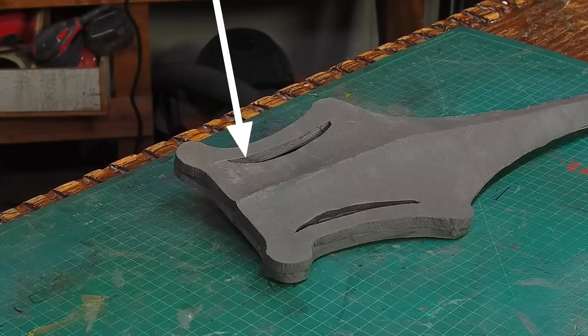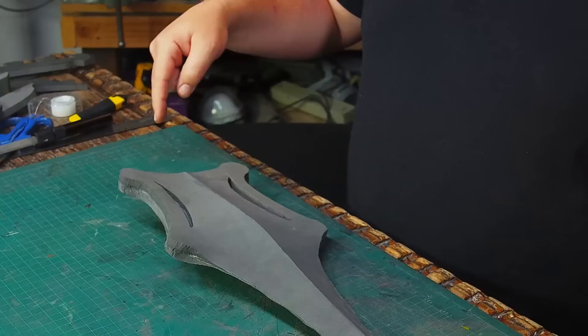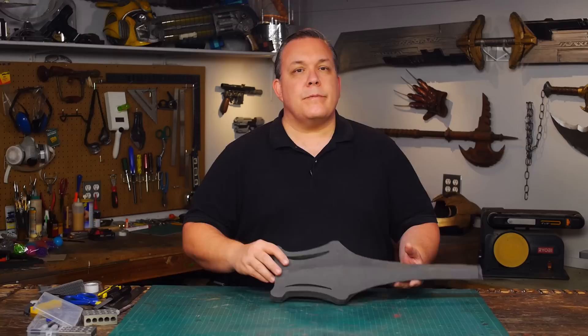I'm going to change the pattern a little and make these side holes a little bigger. I think it'll look better, and when I glue the two halves together I'll include some sort of core so the blade won't flex.